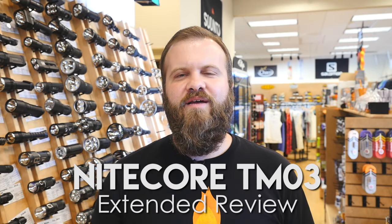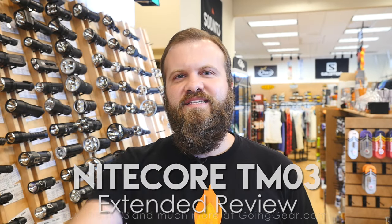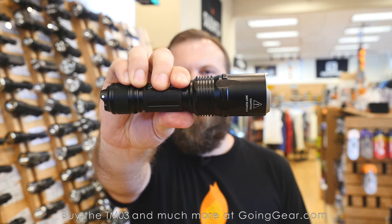Hi, I'm Marshall. I'm the owner of Going Gear, and I'm here in our store in Smyrna, Georgia. This is the extended review of the Nitecore TM-03.